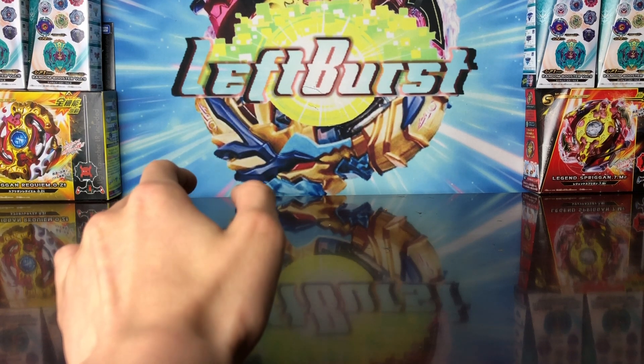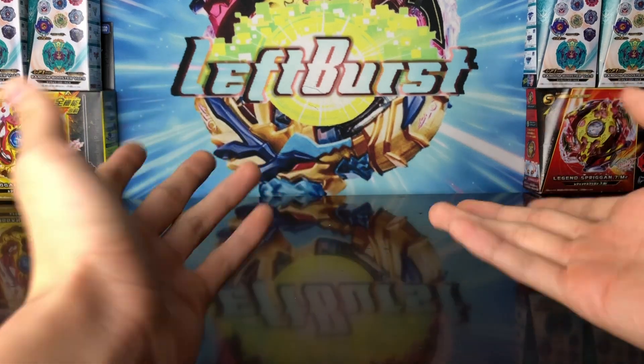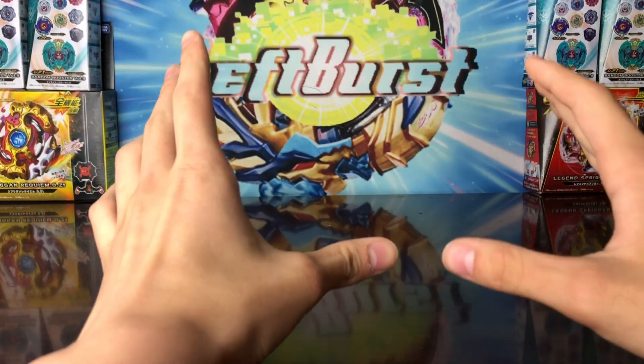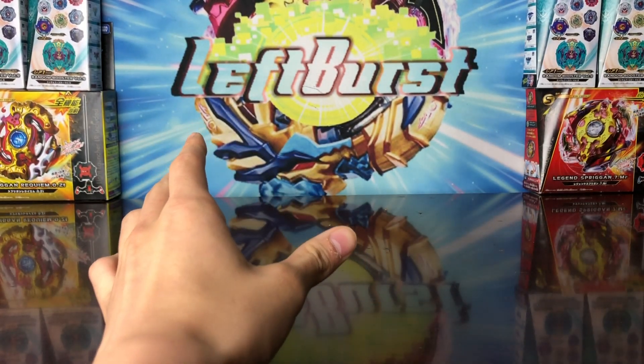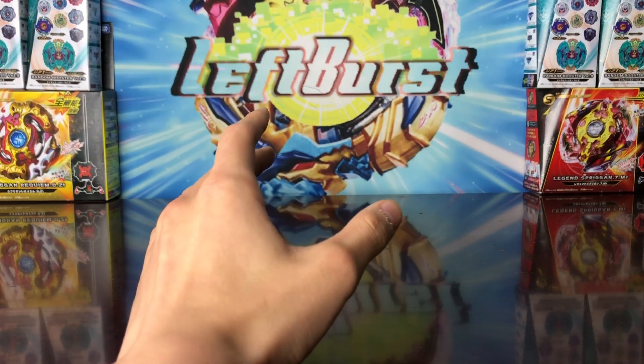They've always released a Phoenix Beyblade in each generation. I think there is one in Plastic Gen — I can't remember though, I wasn't around then. Anyway, for Cho-Z we finally got our Phoenix Beyblade, and we also got a leaked teaser of Revive Phoenix a while back.